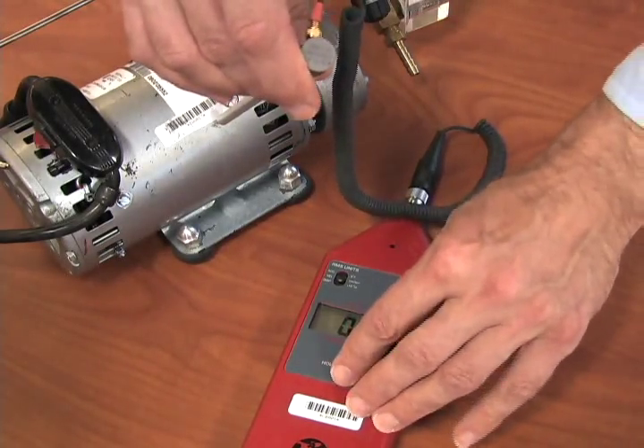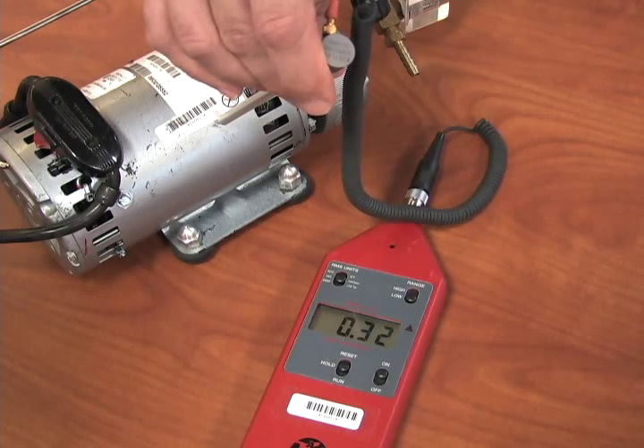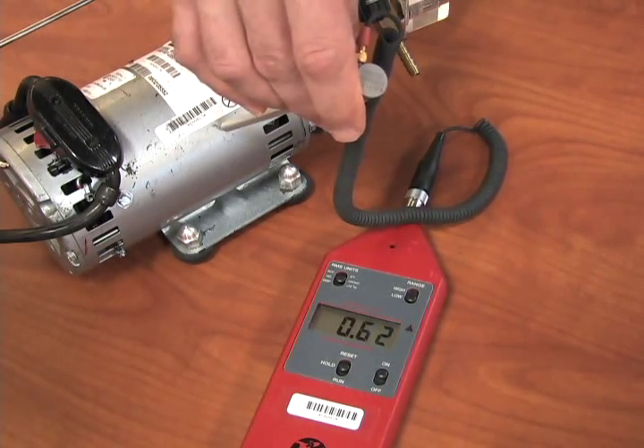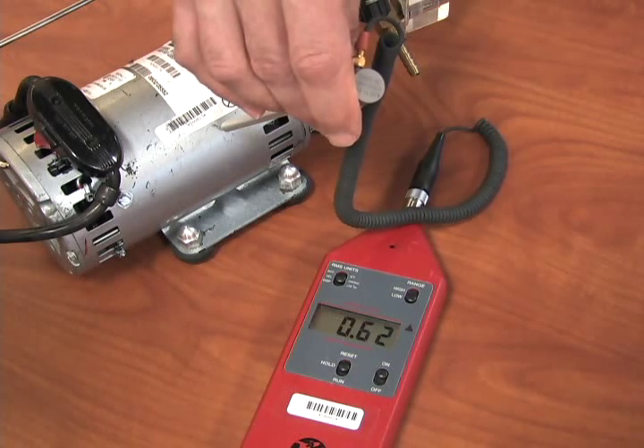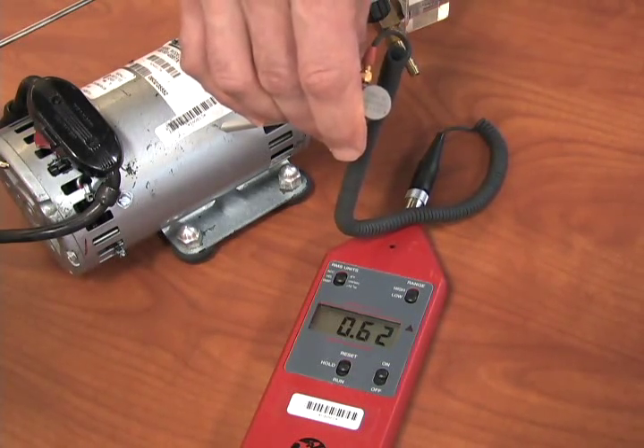To determine the maximum output from the surface you are measuring, switch from the Run mode to the Hold mode. The maximum reading will be displayed until a higher value occurs or you switch back to the Run mode. To reset the maximum value, push the switch upward towards Reset.